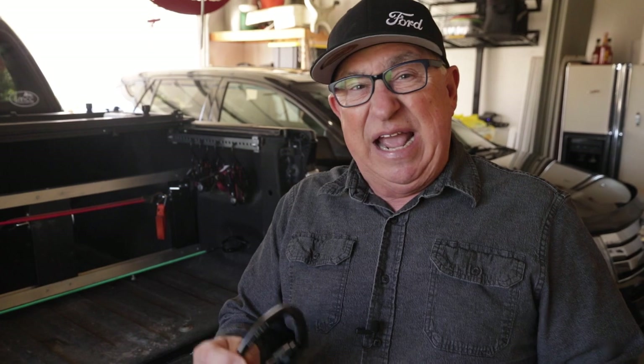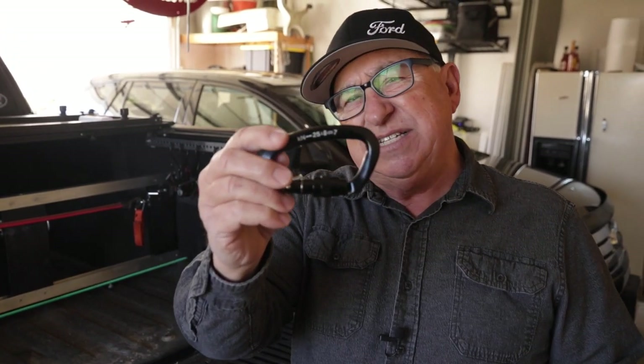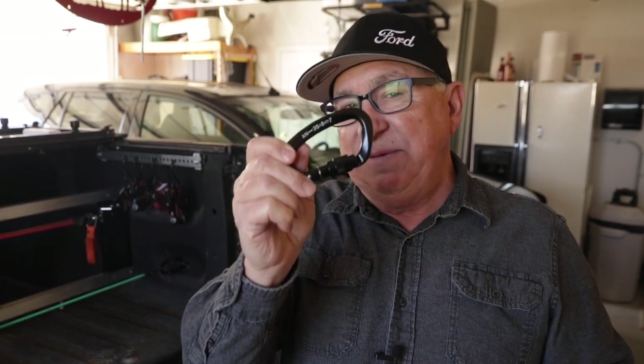Hey, Dirt Farmer Jay here from DirtFarmerJay.com. Recently we did an episode on our truck bed divider as well as ratchet strap organization, and some of you noticed that we're using carabiners. You're curious about how they're rated, what these numbers mean, and are these any good? Stay tuned and I'll demystify these great little devices.